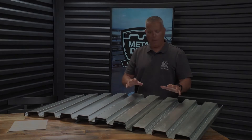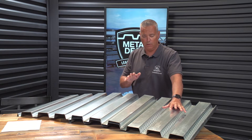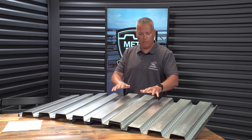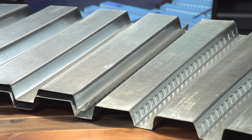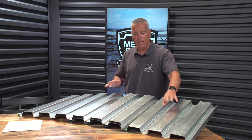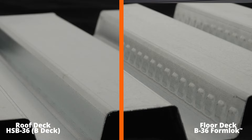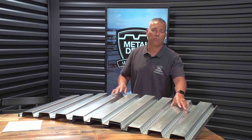Here we have a piece of inch-and-a-half B floor deck for concrete and a piece of inch-and-a-half B roof deck. The panels are identical in symmetry, but the key difference is the embossments. These embossments are what the concrete will bond to. With the roof deck, you can see it's smooth — there are no embossments. So if you have a piece of smooth metal decking, that's a roof deck not intended for structural concrete. If it has embossments, it's intended to have structural concrete poured on it.